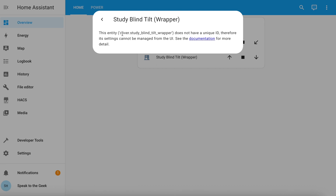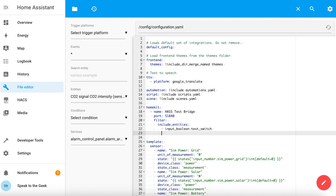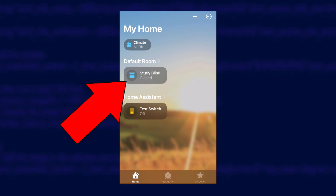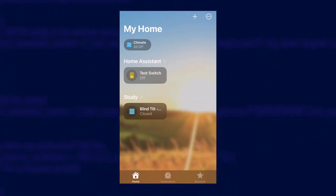Copy that entity name to the clipboard, go back to File Editor, and find the HomeKit section. If you don't have a HomeKit section, you haven't followed the HomeKit installation guide, so go check out that video first. Then paste the cover entity into this list, click Save, and back in Developer Tools check the configuration again — then reload just HomeKit. Over in iOS on your iPhone or iPad, the Study Blind Wrapper should now appear in your default room. Edit the accessory and assign it to your study, and then you can open or close it.